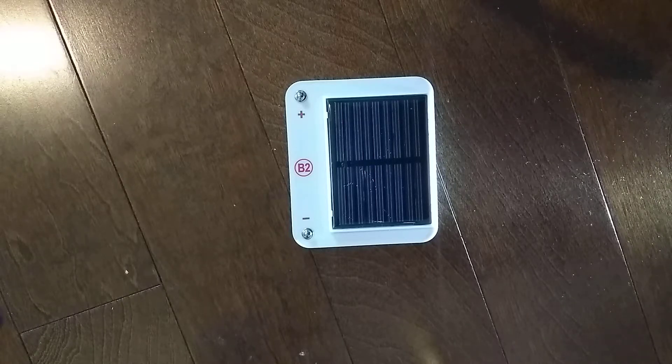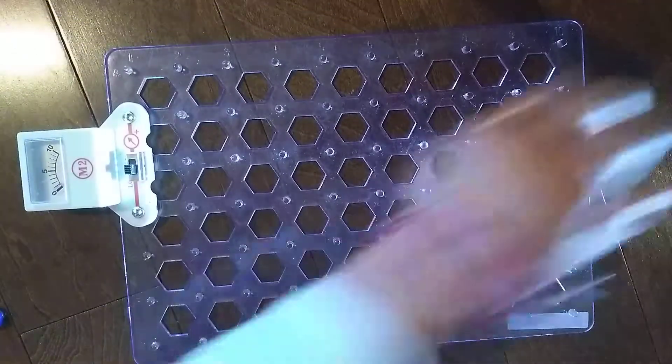Bright sunlight works best, but incandescent light bulbs also work. That's what the B2 solar cell does. Right now, we are going to do a project.